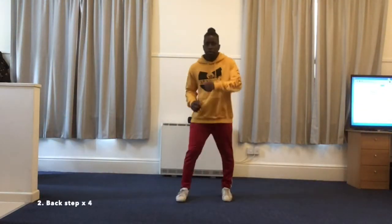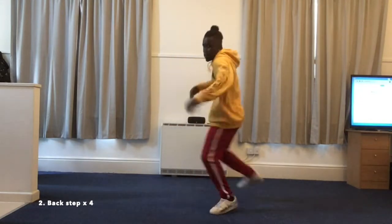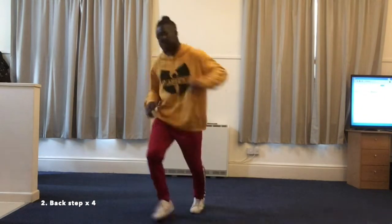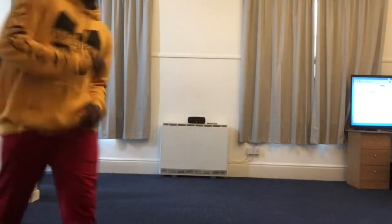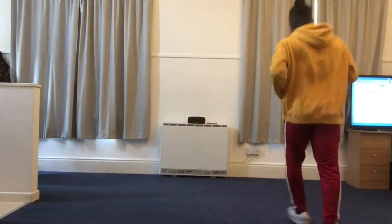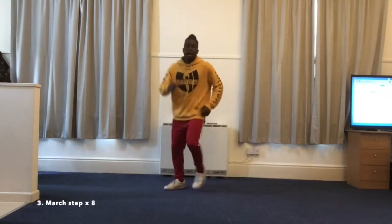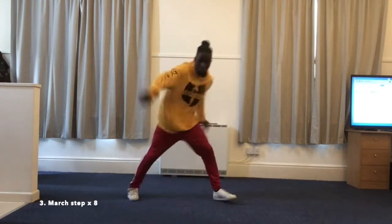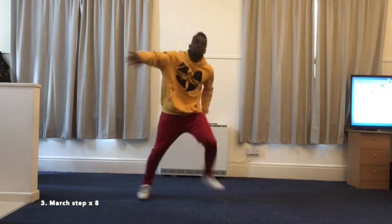Back step. And rest. March step. And rest.